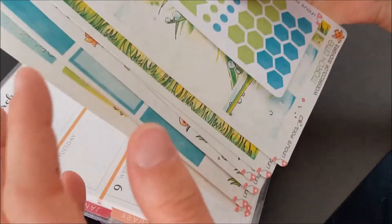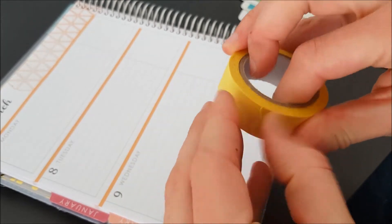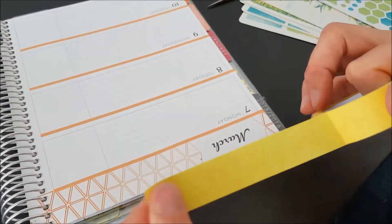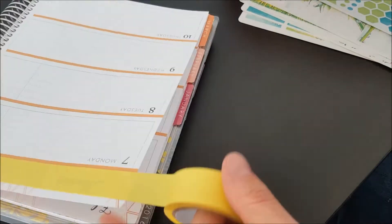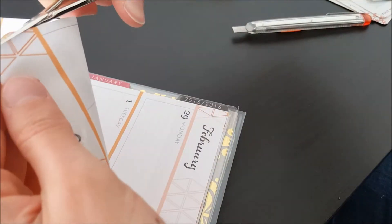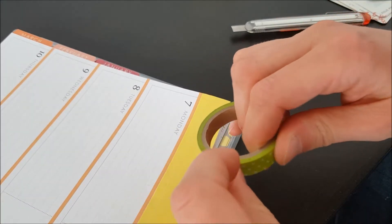So let's see what we can make with it. I would begin with washi tape. I say that it's not see-through, so I wanted to hide the orange color of the upside. I would like to have a kind of spring taste, so I use this small green washi on it.